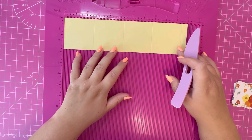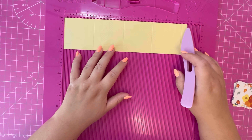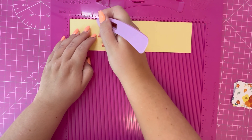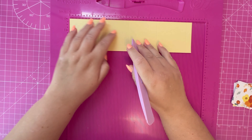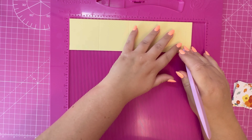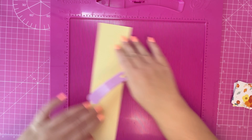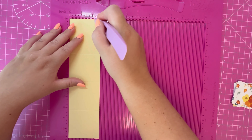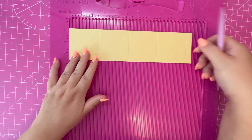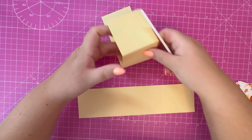Next we'll move on to the lid. I have two pieces that measure ten and seven eighths by two and three quarters. Along the ten and seven eighths side you want to score at two and five eighths, five and a quarter, seven and three quarters, and ten and three eighths. Rotate your cardstock and score at two and a quarter. You want two pieces of that — fold and burnish along the score lines.